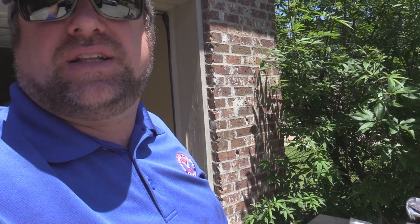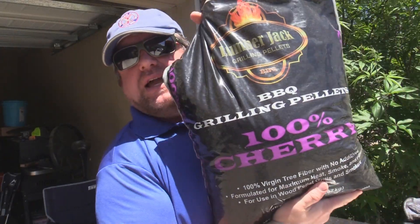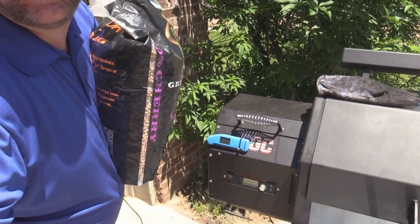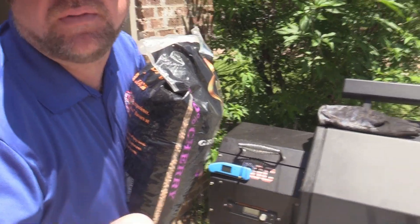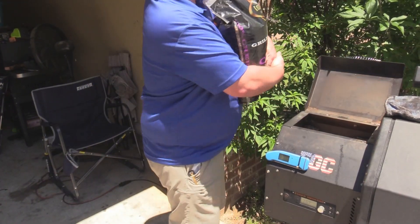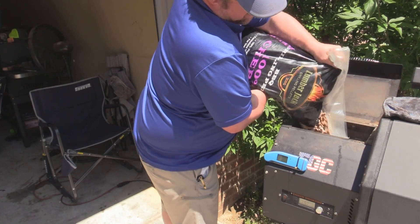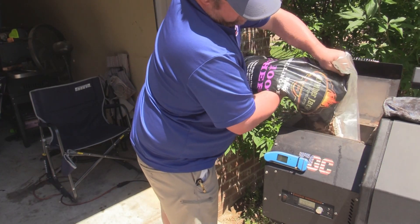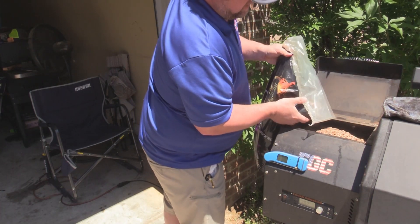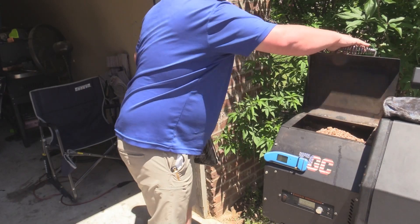That's good stuff, y'all — it'll be real good. I've been getting a lot of questions here lately about pellets. Everybody knows I run strictly Lumberjack, but different flavors. This 100% cherry is really good on pork — it's what I'm going to be running for this cook. The comp blend is also really good for something like this, and you can mix in a little pecan if you want. But I just love 100% cherry for pork, so that's what I'm on with today.